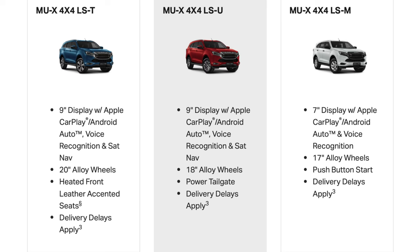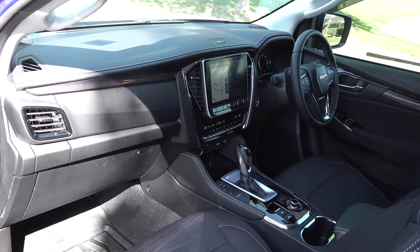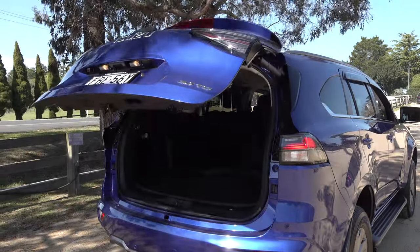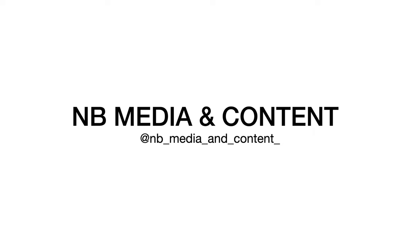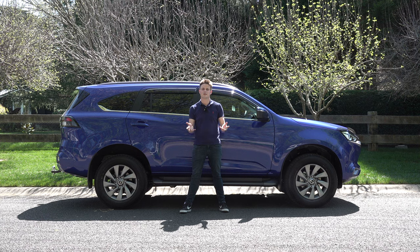I'm going to first run you through its model grades, the exterior design, interior features, see how practical it is, and try out its technology and off-road modes as well as take it for a drive. Welcome back to NB Media and Content. My name is Nick, and if you get value out of this video please give a like, share and subscribe. Let's talk about the MUX.